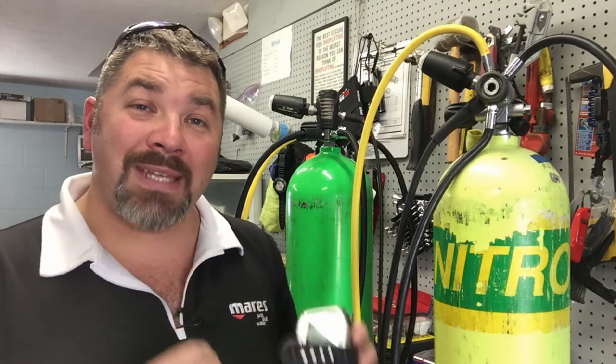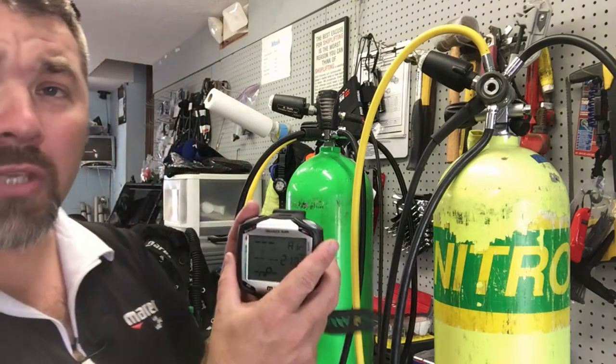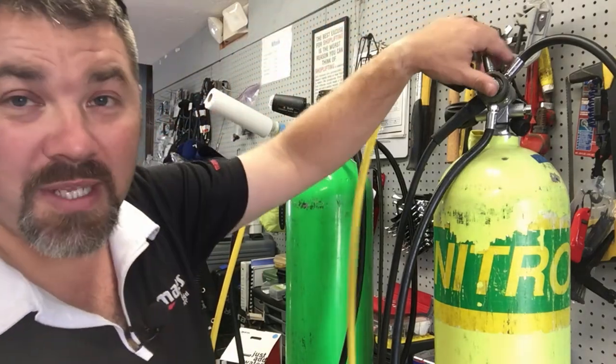Your main gas source — back gas, side mounts, whatever it is — needs to be the lowest partial pressure. Gas one is always your lowest partial pressure of O2. Gases two and three will always be a higher partial pressure. For example, back gas at 21%, then 36% on ascent, then 50% for deco stops. Gas one = lowest O2 blend, gas two = next highest, gas three = highest blend. We'll use the Quad Air for this since it has a larger screen.